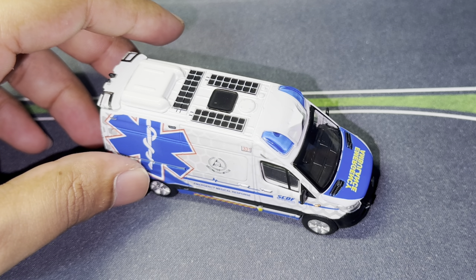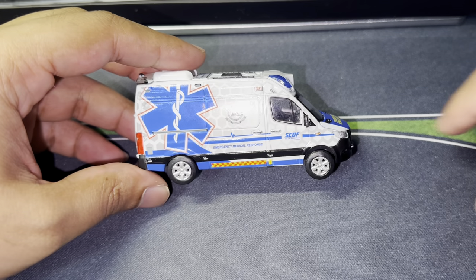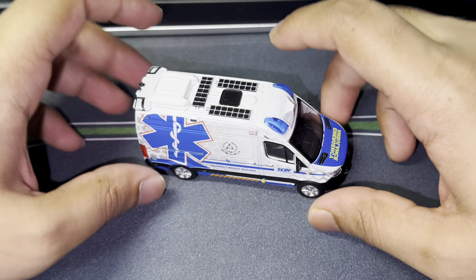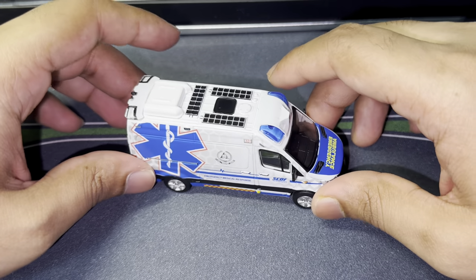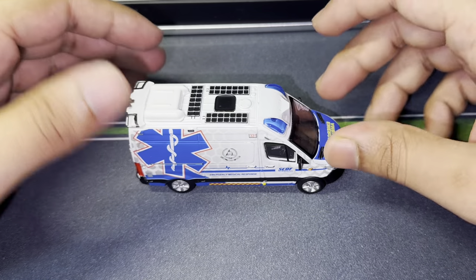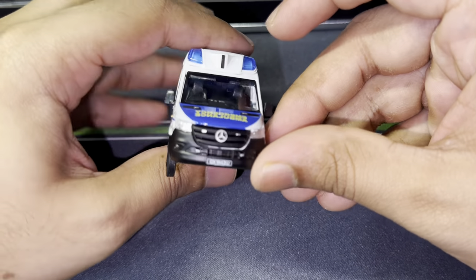I don't regret buying this particular casting — I think it's a very nice casting. However, it's not something I'd always buy. That being said, I know a lot of you out there love models like this, so if you do, you can check out Masterpiece Collectibles and get one for yourself. Obviously this isn't paid product placement — I'm not affiliated with them — I bought this because you guys recommended it.